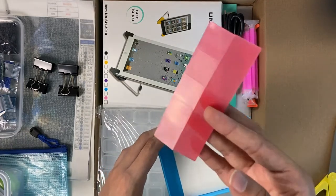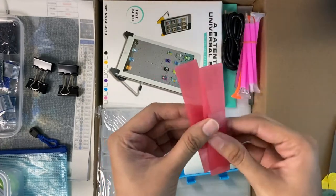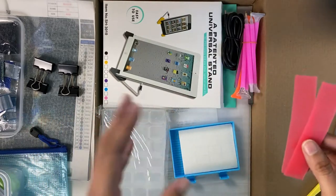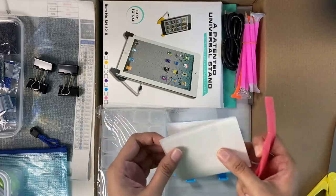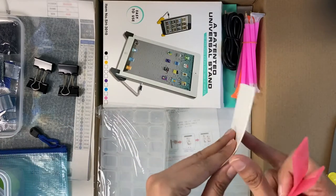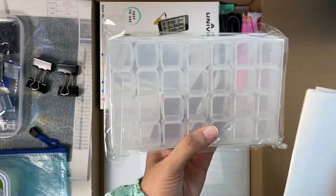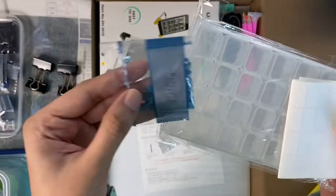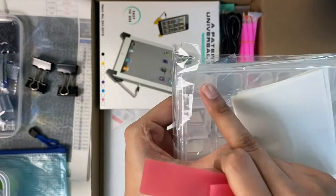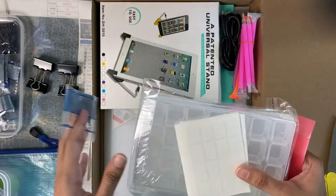Then we have glue tabs — I'll show you how to use those in my next video on the do's and don'ts of diamond painting. I'm not sure what this next item is — I still need to Google it. These are the stickers: you can put them on this 28-case box and number it. For example, this is number 22 — you stick it on the diamond painting numbered 22 or whatever alphabet is adjacent to that.